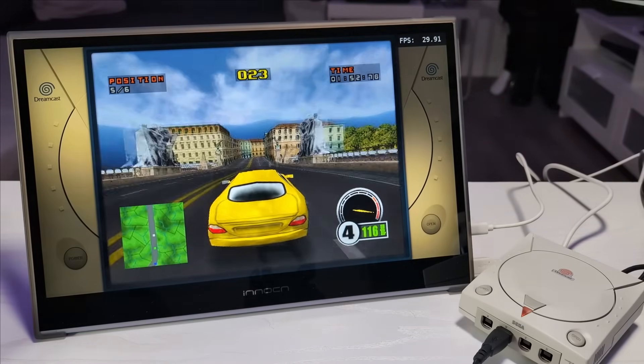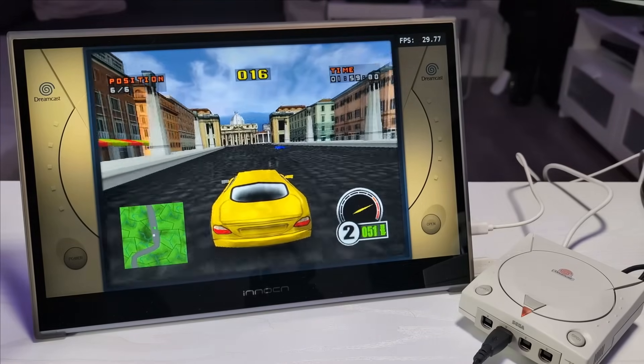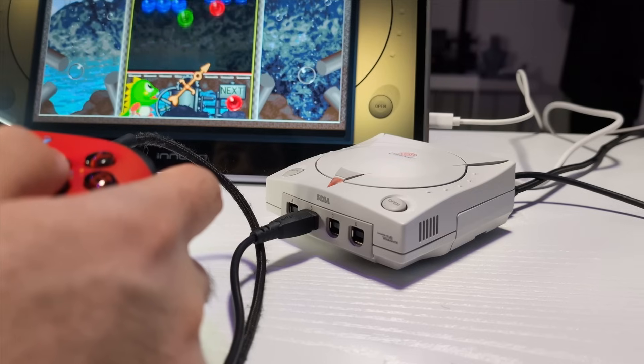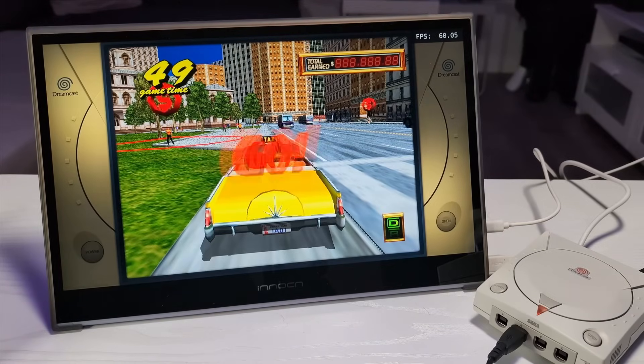Now let's talk about performance, because that's what really matters here. Dreamcast emulation on the Pi 5 is excellent. Most games run full speed using emulators like Flycast on RetroArch, and everything feels smooth across the board. I've included gameplay footage so you can see how it performs — FPS counters are visible where possible so you can get a realistic sense of how it handles various titles.